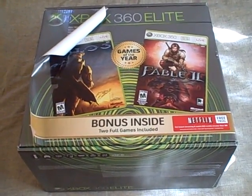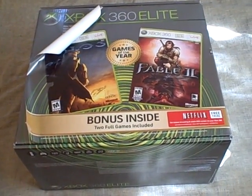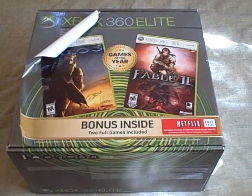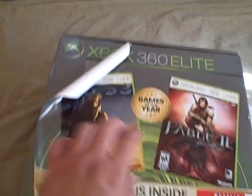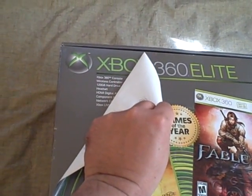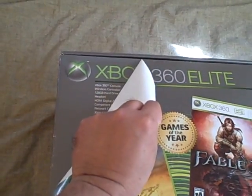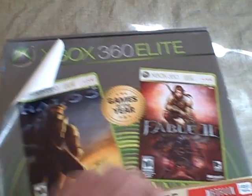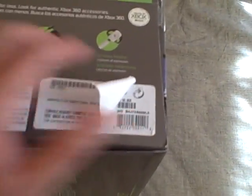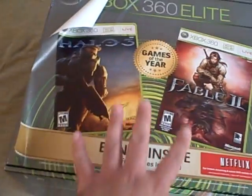They've taken old existing stock of Xbox 360 Elites and they've slapped on a new sticker here, which you can see — I've actually peeled back the sticker — and you can see that it's the old Xbox 360 box underneath. They've actually placed a new sticker for a new SKU, and they've placed two new games.